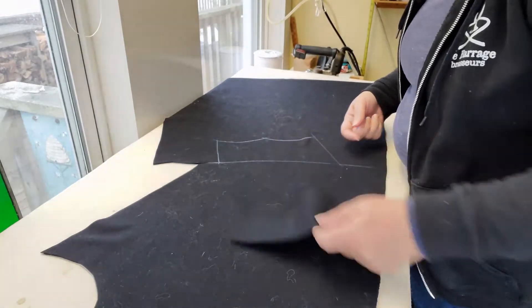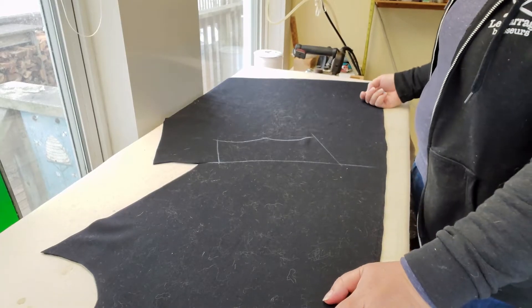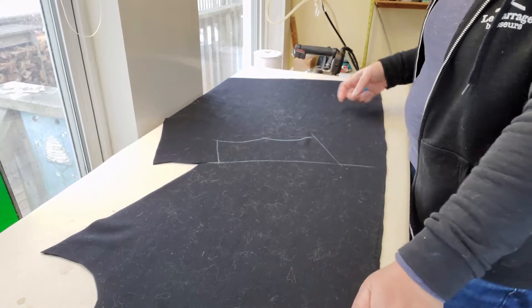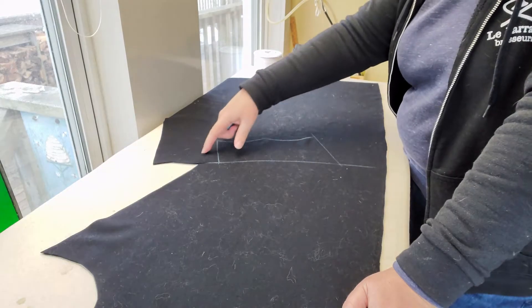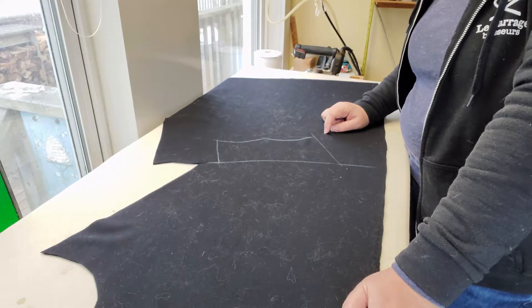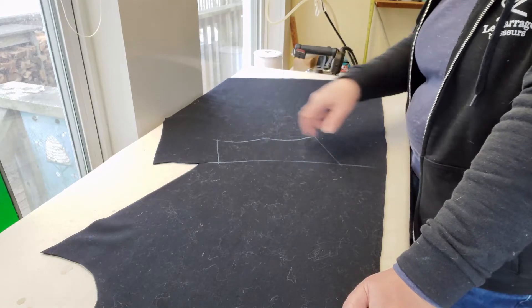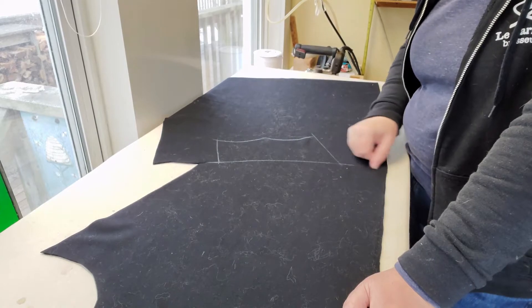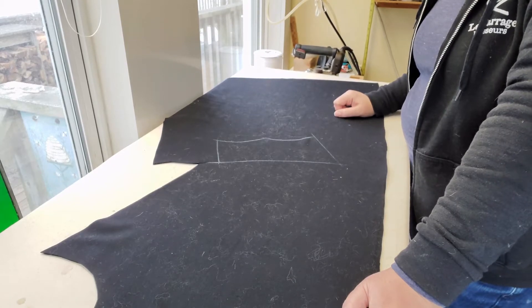I'm going to trace out my pocket flap so you can see where it is. That top seam line is the curved edge so you can see what the pocket's going to look like. This is all done on the wrong side of the fabric so you'll never see it, but it helps to position the pocket opening inside the pocket flap because you don't want it too large — you don't want the pocket opening hanging out on either side of the flap, and you also don't want it too high.